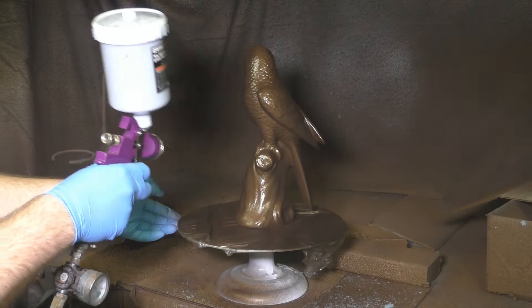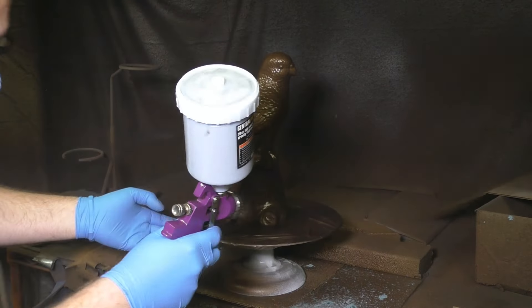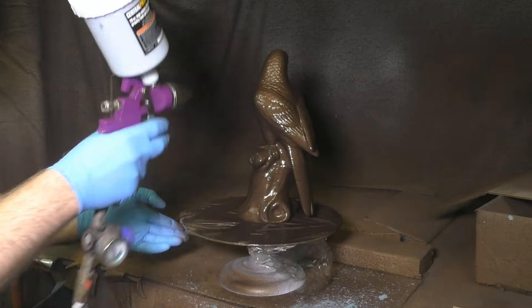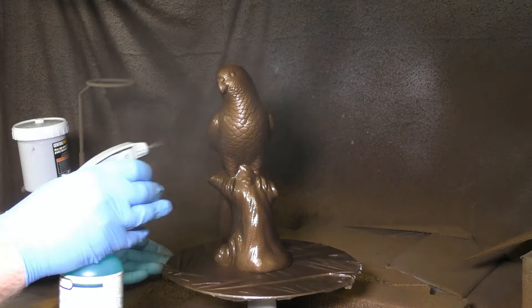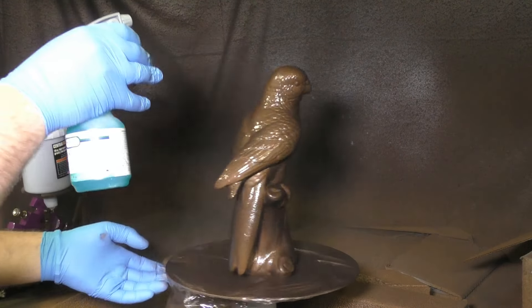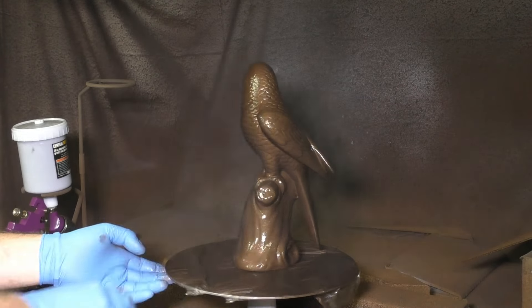While two coats is the minimum for metal coating C, it's generally a good idea to do more. You may recognize the bird and whale from the metal coating B version video, so you already know we have about two or three coats on these. For the C version, we're going to go back over and add three more coats.